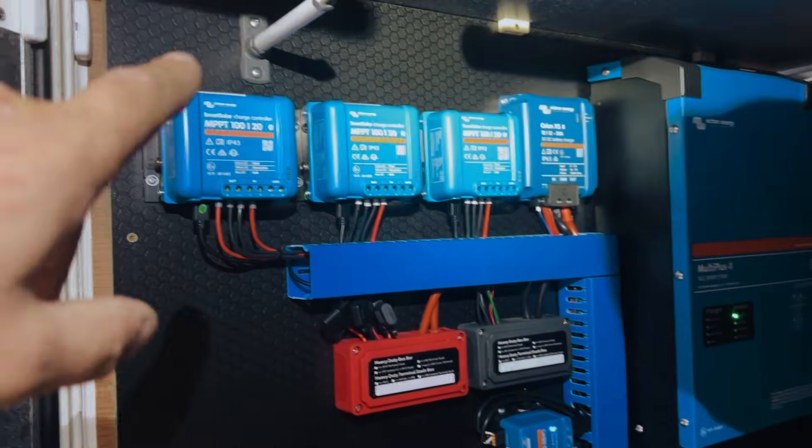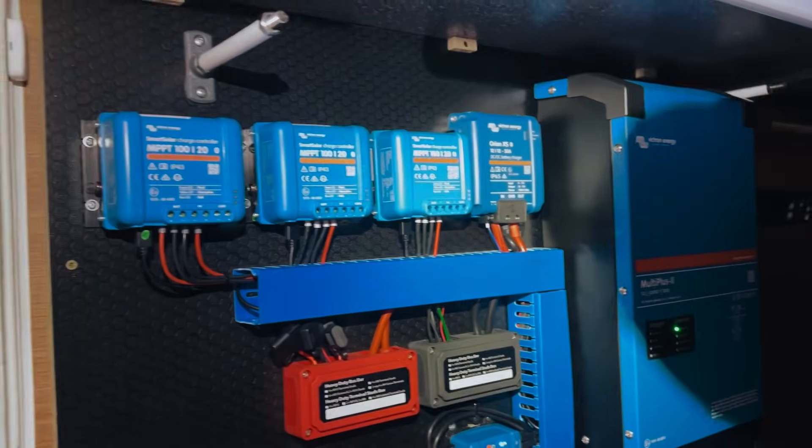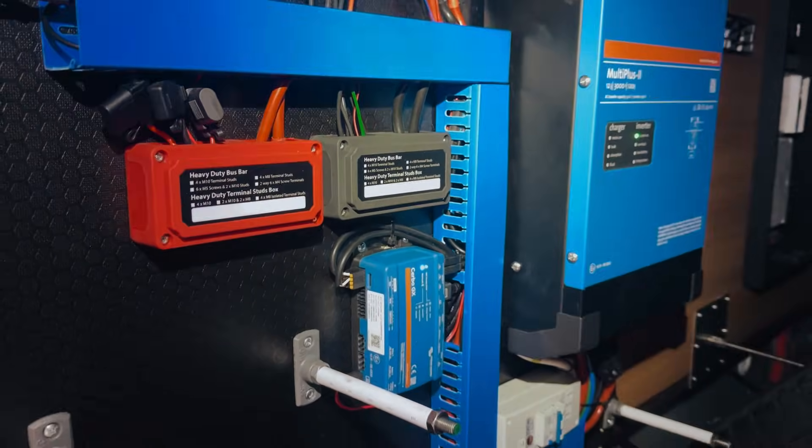What we had in before from the original install was the servo with Orion XS and quite a big solar array. We've now added a third solar controller with more solar panels attached to that, so pretty pleased with how that's all looking.